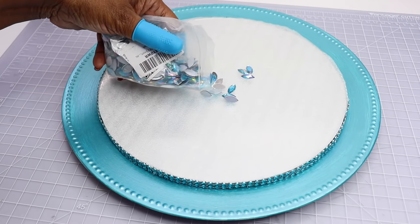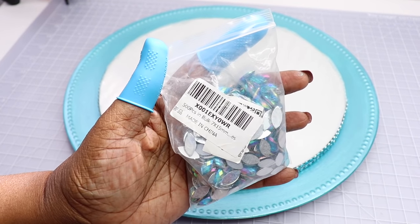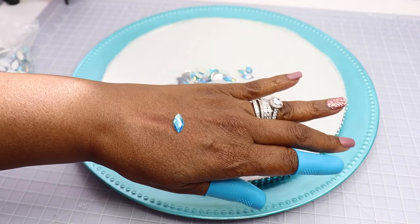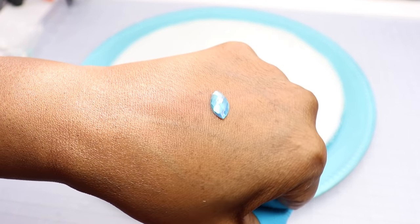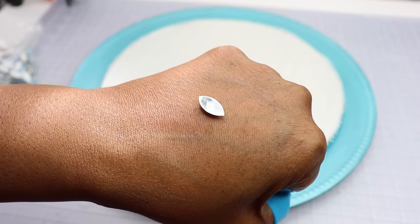These are the turquoise colored gems I'm going to use — they are acrylic gems I picked up from Amazon as well. You get 500 pieces; I think it was nine dollars, though I picked them up about a year and a half ago so I don't remember the price exactly. I'm going to hot glue these stones around the perimeter of the charger.